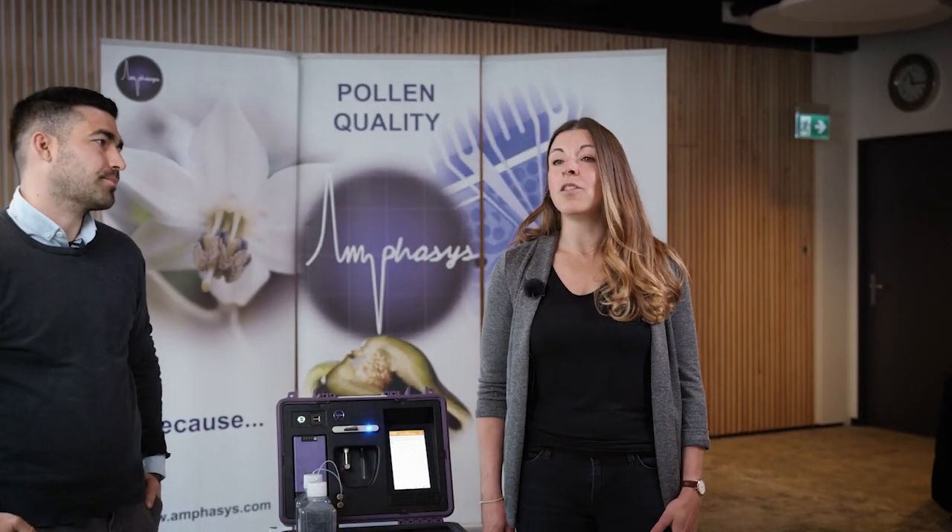We're back from our little excursion to the fields and have seen how simple and straightforward the measurement with the Ampha P20 can be. But we have put a lot of effort into making this possible. Here with me now is Silvan, our application scientist and one of the brains behind the technology. Silvan, what was needed to make the measurements easier?